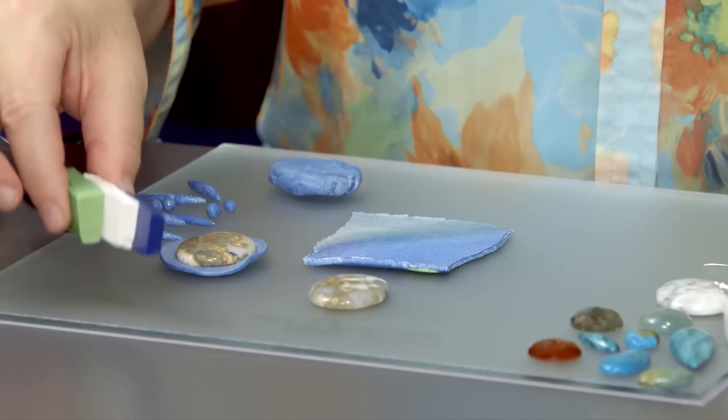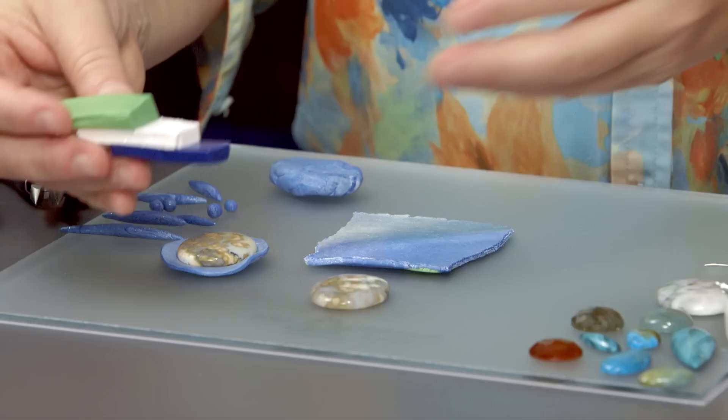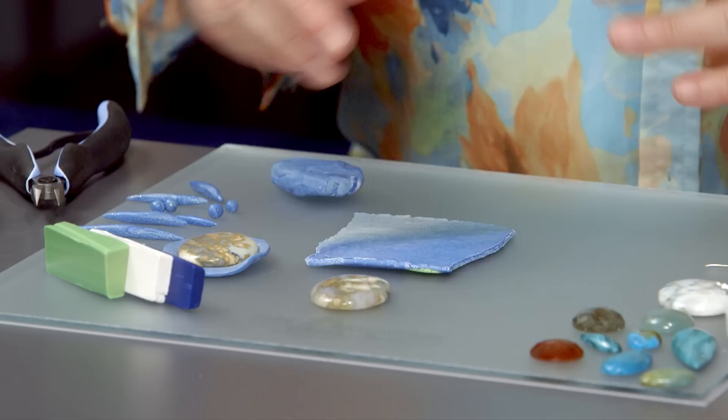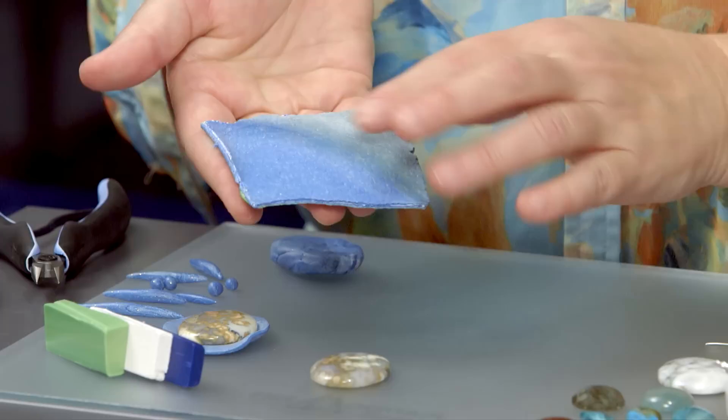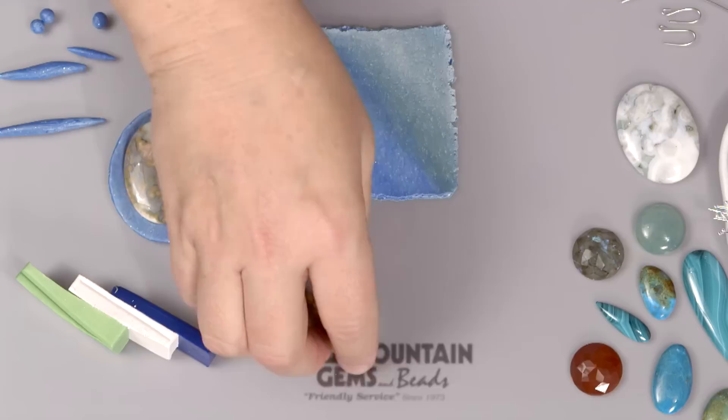The first thing I did when you weren't looking is I mixed a color — that's a very simple thing in polymer clay. For this particular piece, I looked at my stone and tried to figure out some colors that would look good with it. I chose a green, a white, and a navy blue and mixed them all together. You can run it through your clay conditioning machine to make a sheet of color, and you get something fun like this — a nifty little blend. It's about the thickness of a quarter, which is usually the largest setting on your clay conditioning machine.